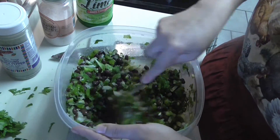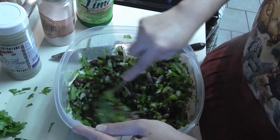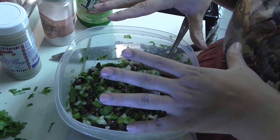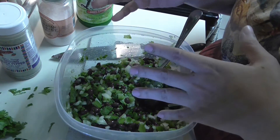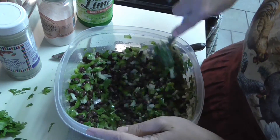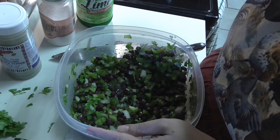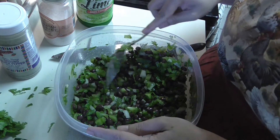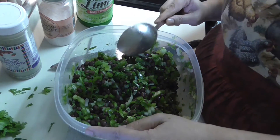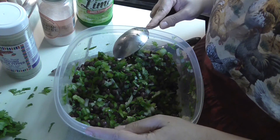Now that I've mixed everything, let me taste it. Always taste your food - if it needs a little more salt, add it gradually rather than overdoing it, because you can't take it away once it's in. Same with the pepper. Oh my god, it's really good, perfect! My suggestion is to put it in the fridge for about 30 minutes to an hour, or I put it in the freezer for 15 minutes to get it cold quickly.